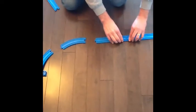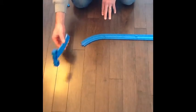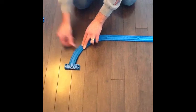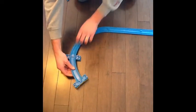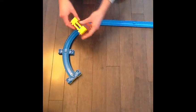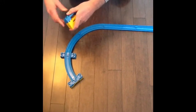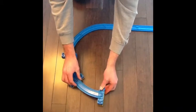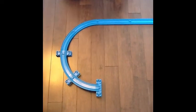Here's another basic example of how to fasten the pieces together. We're going to put the straight pieces together, then add the curved pieces, and include an elevated curved piece as well. We're building a track that's pretty basic but we want to get the train from one level to the other, and this is an example of how we do that.